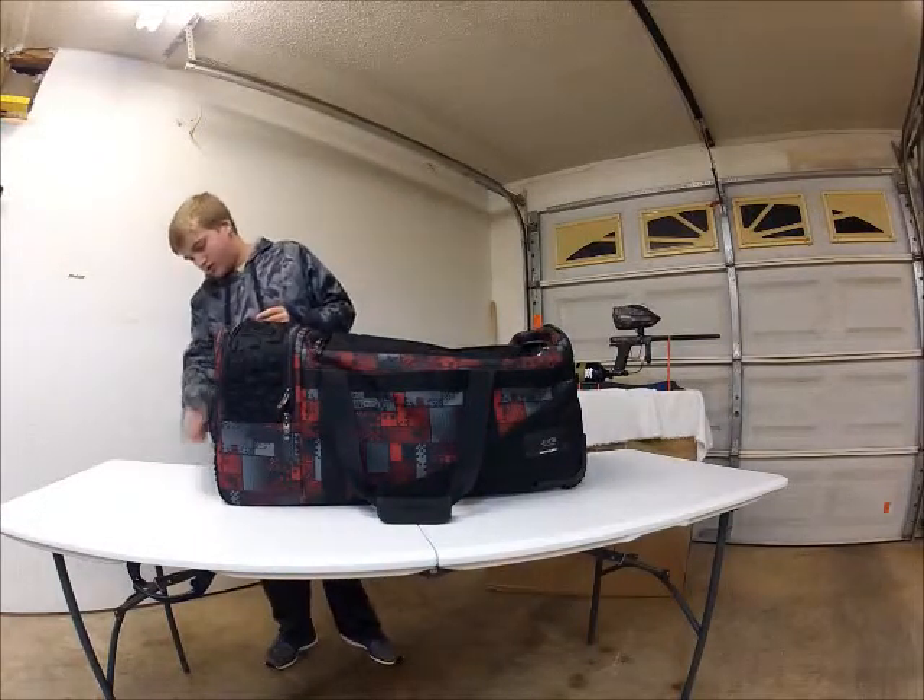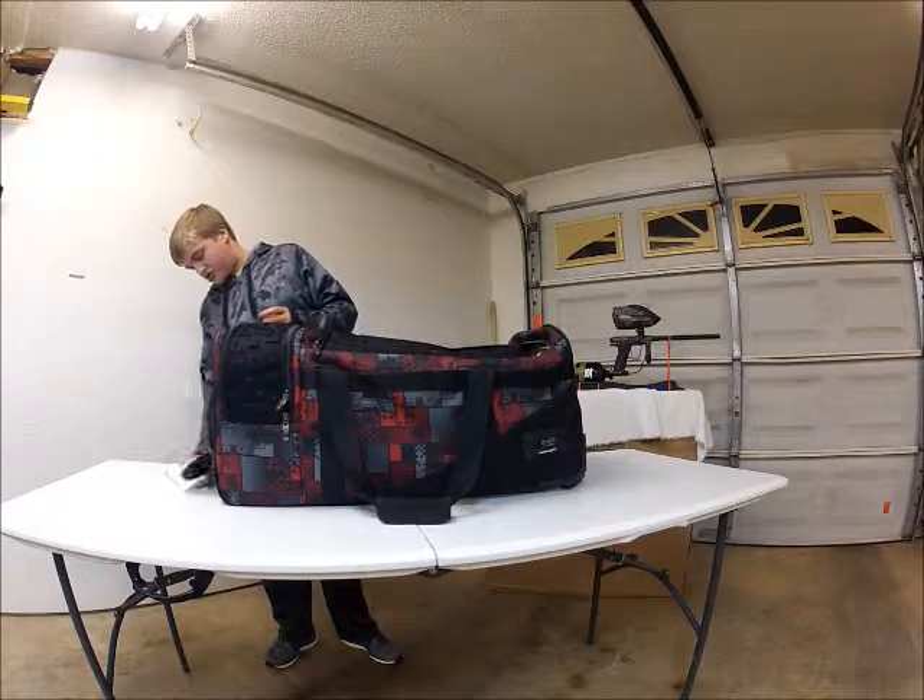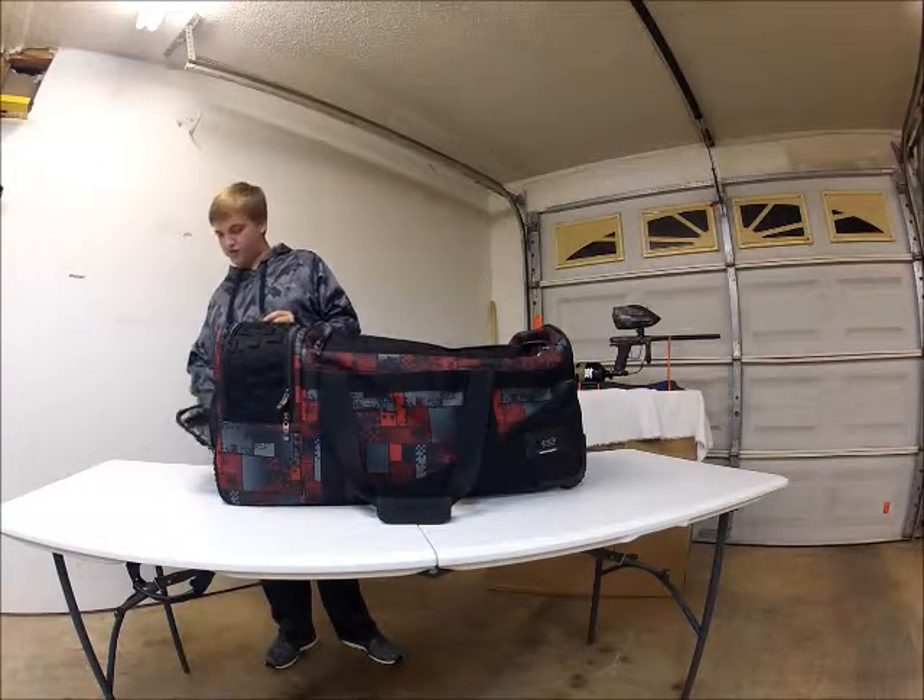Starting off with this first pocket. This is where I usually just keep charging my phone when I'm out on the field.